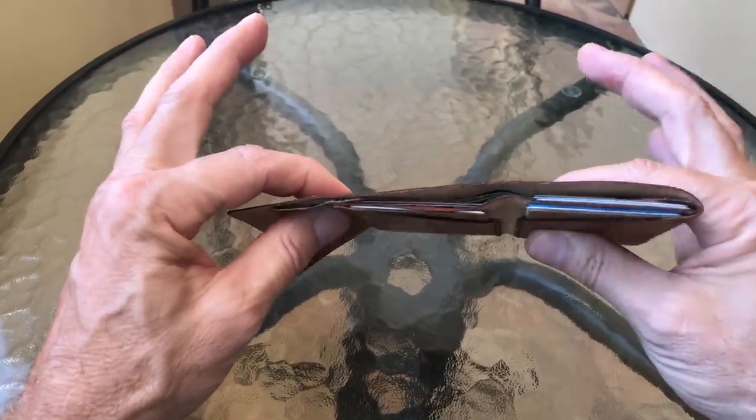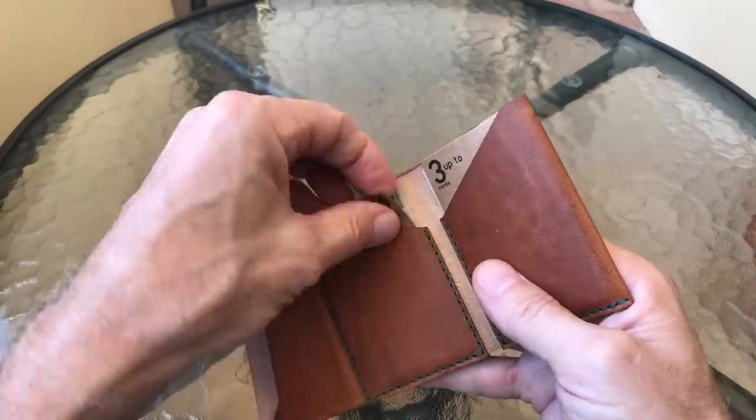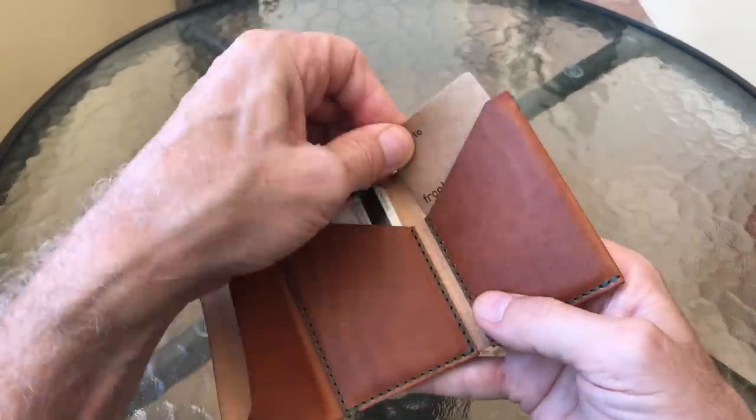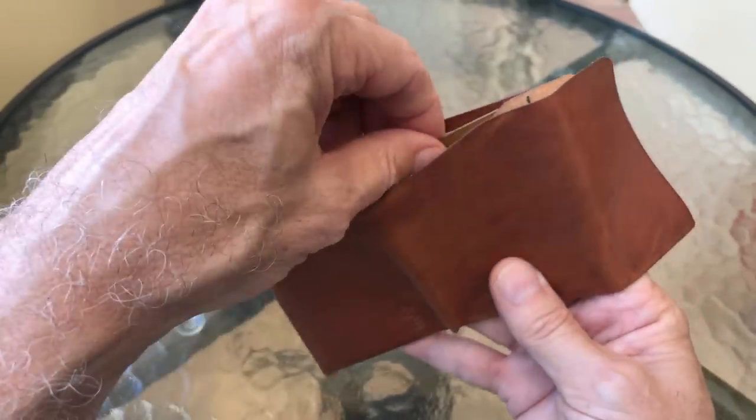I've got my American stuff already in here — the cards I would normally carry around. Let me take out these cards that have the suggestions on how many cards to put in each pocket, so I can give you a good idea of how this stuff really fits.